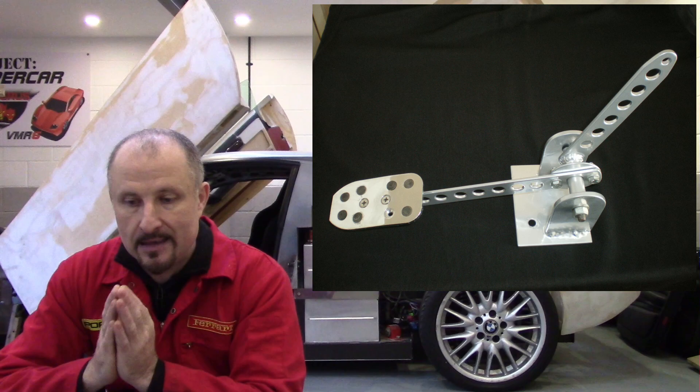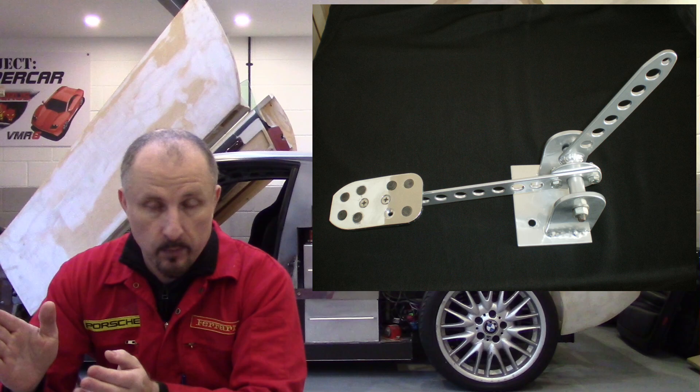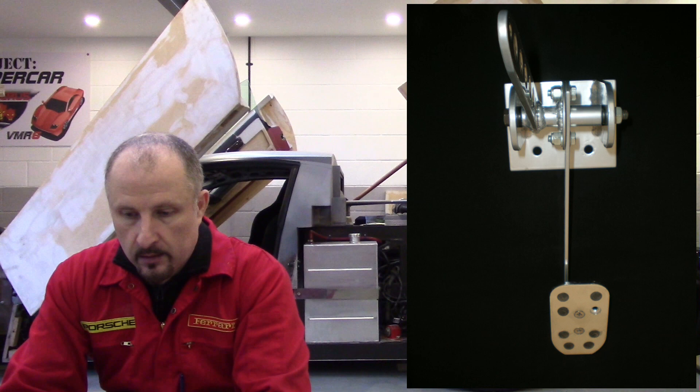Here it is mounted onto its pivot bracket. All these parts are designed to be cheaply and easily replicated — you can cut them out on a water jet or laser cutter. A couple of folds here and there, a bit of welding, and you've got your adjustable accelerator pedal. Here's a close-up of the pivot area, and looking straight on you can see it simply bolts to the chassis.